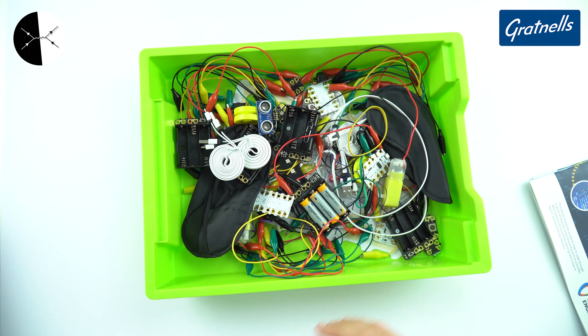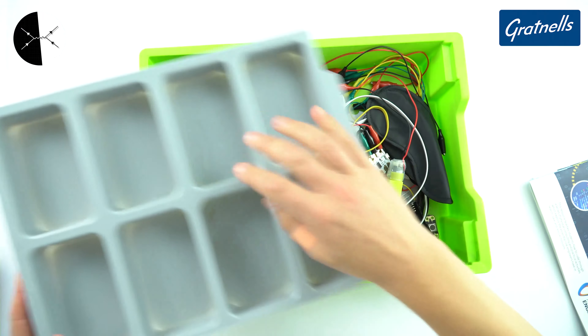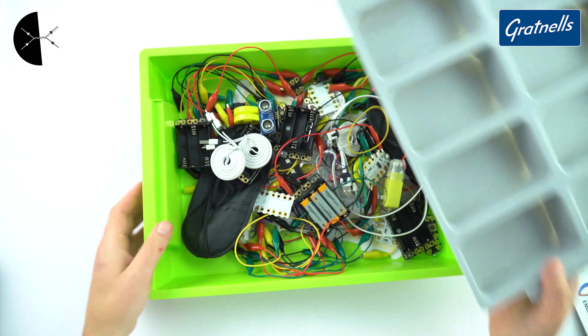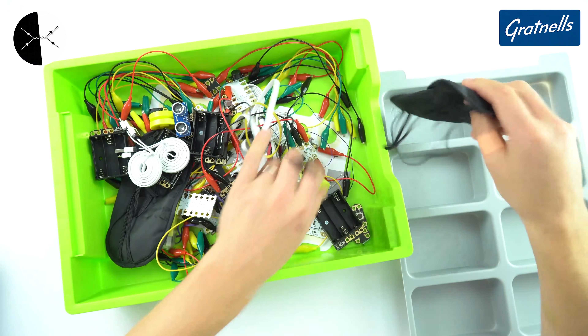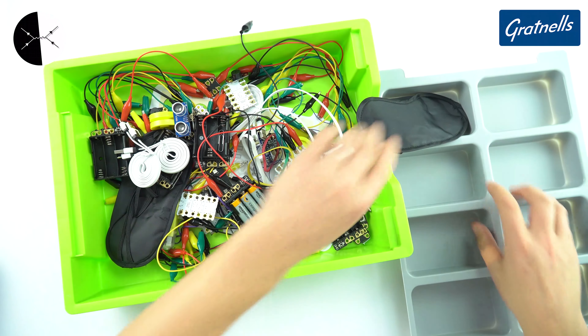One thing you can do is get an insert that goes inside one of these Grattinal trays so you can put stuff into each of the compartments. This is great if you've got lots of things that are the same kind of size, but the problem is that sometimes things don't quite fit — sometimes they're a bit too small, sometimes the equipment is just a bit too big.